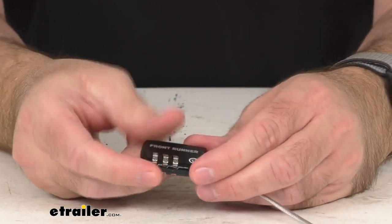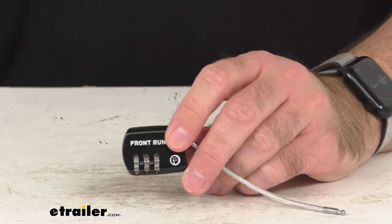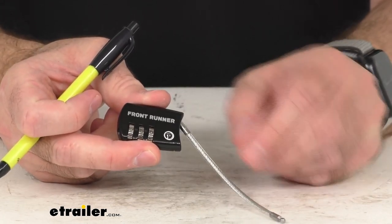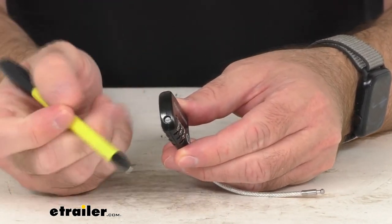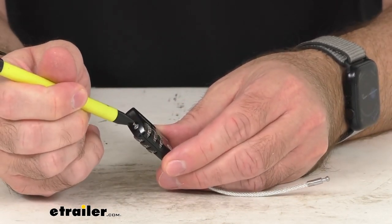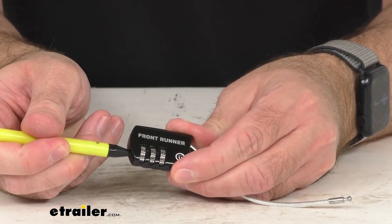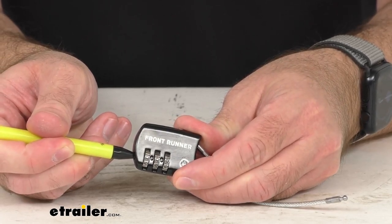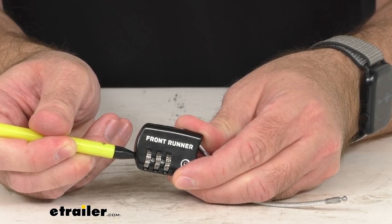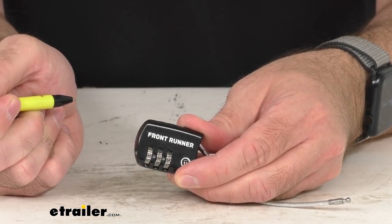If you want to set it to your own three-digit combination, it's going to be very simple. You want to keep the lock open like I have it here, and then you're going to use the tip of a pen or some other pointed object to insert it into this button. Then you're going to depress that button like so, and then set whatever three digits you want. Once you have the three digits set that are easy for you to remember, you're just going to release that button.